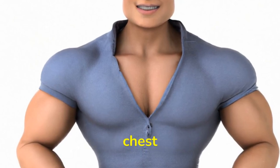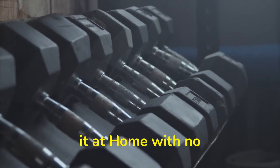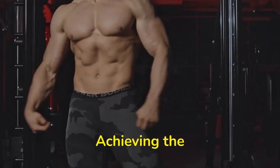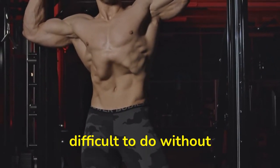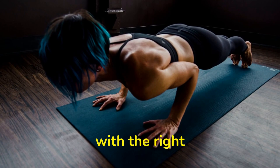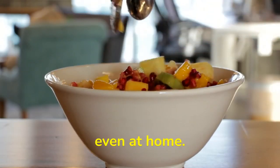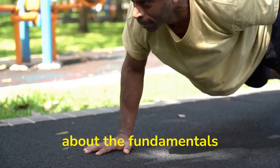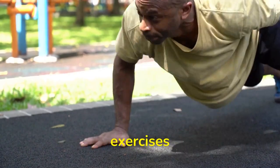The best way to build a defined chest. What is the ideal chest, and how to achieve it at home with no equipment. Achieving the ideal chest is something that many people strive for, but it can be difficult to do without the right knowledge and guidance. Fortunately, with the right exercises and proper nutrition, you can achieve an impressive chest even at home. This video will talk about the fundamentals of having an ideal chest and how one can achieve it with some basic exercises.